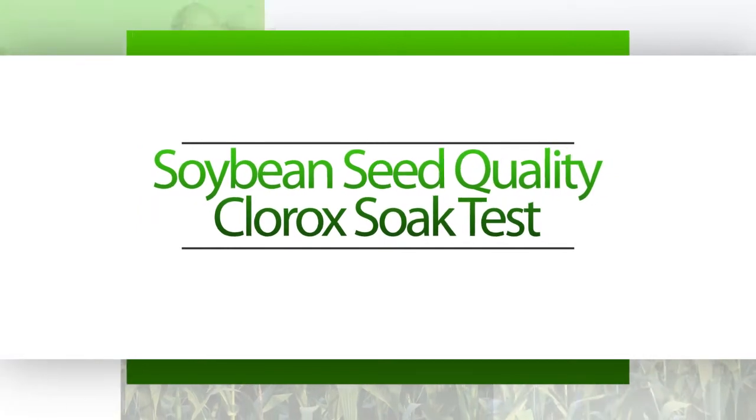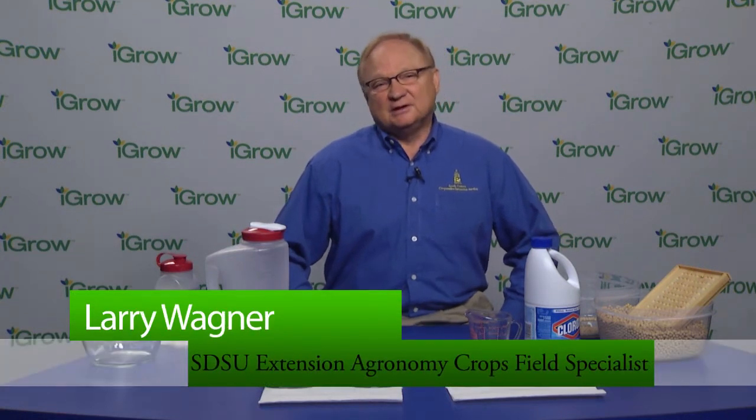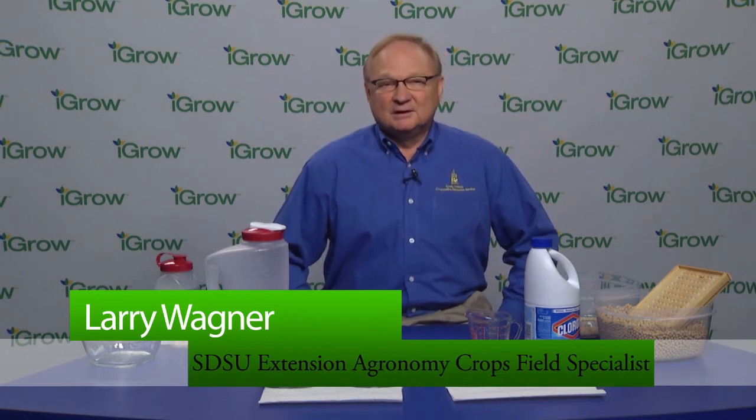My name is Larry Wagner. I'm an agronomy crops field specialist with South Dakota State University Extension. I work from the Extension Regional Center in Sioux Falls, South Dakota. In today's session I'm going to demonstrate the procedures of a soybean seed quality test.